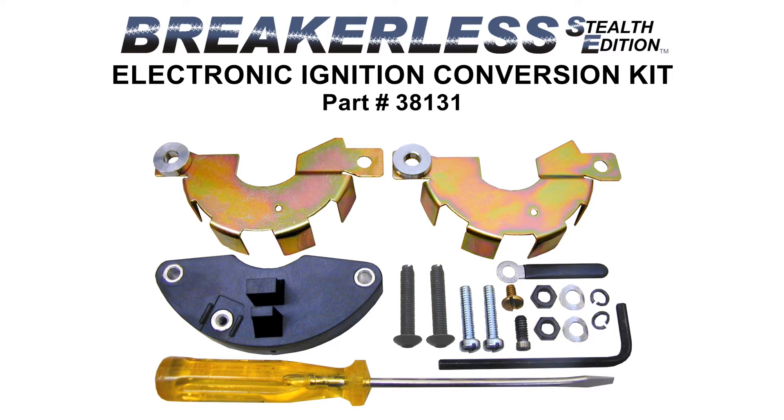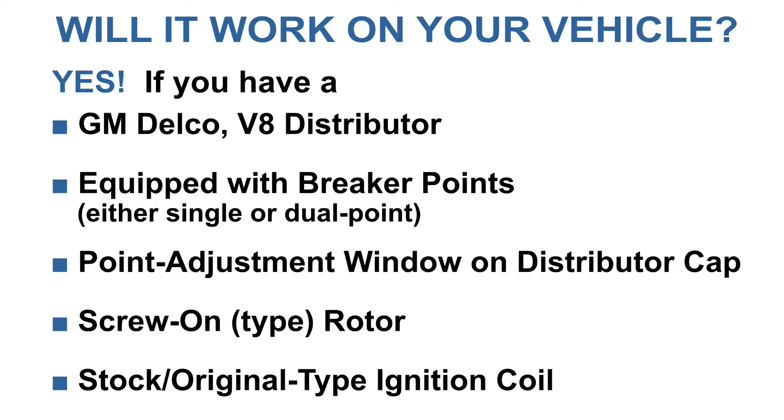This is the Breakerless SE Electronic Ignition Conversion Kit, Electric Limited part number 38131. Will it work on your vehicle? Yes, if you have a GM Delco V8 distributor equipped with breaker points, a points adjustment window on the distributor cap, screw-on type rotor, and a stock ignition coil.